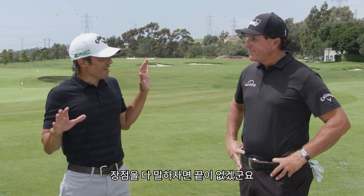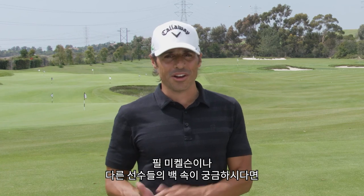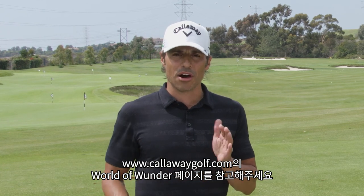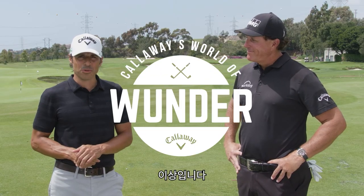This could go on for an hour and a half, I'm just going to say it right now. Phil Mickelson, Johnny Wonder — for any more information on his bag or anybody else's bag, go to the World of Wonder website, CallawayGolf.com. It's been a great year. Good to see you, my friend, and we're out of here.